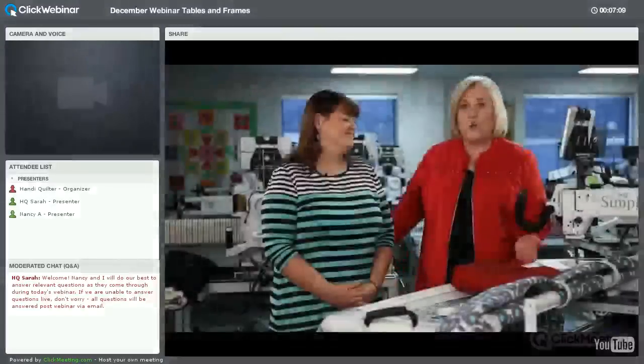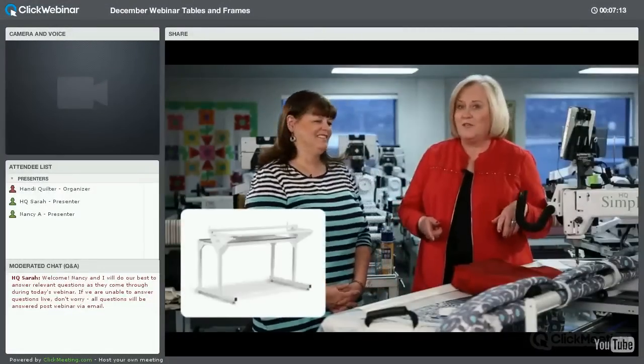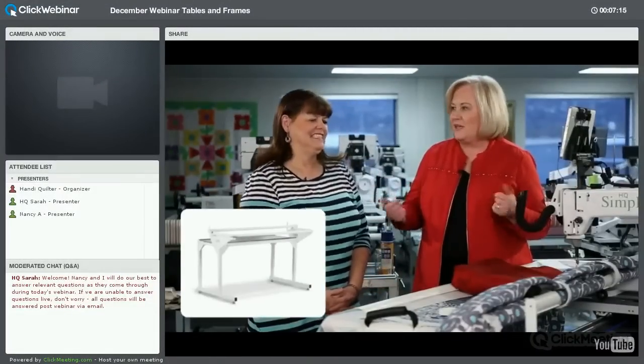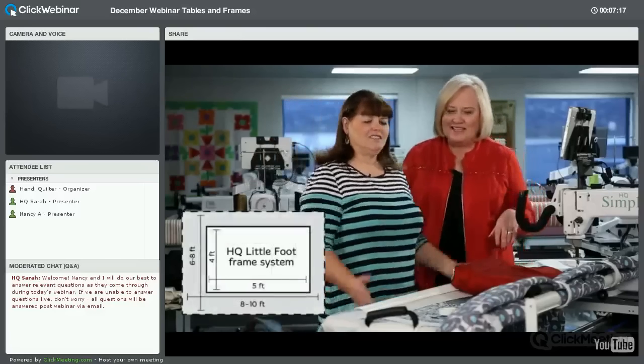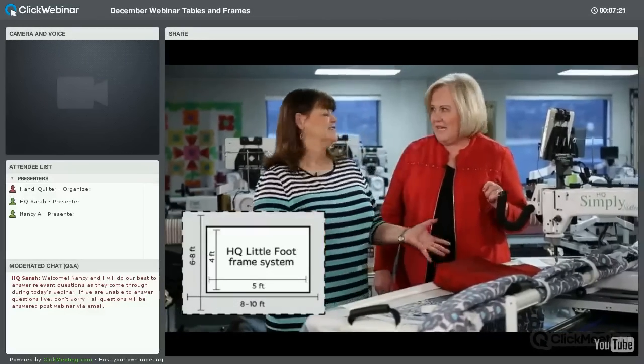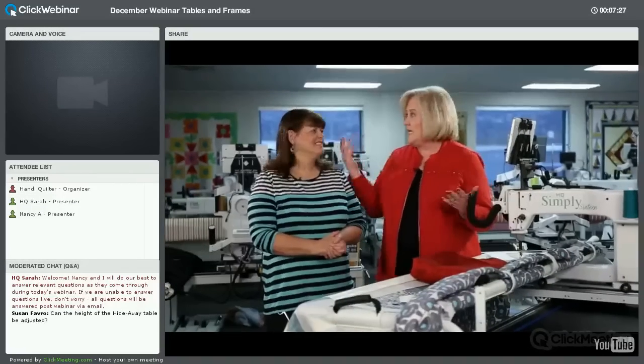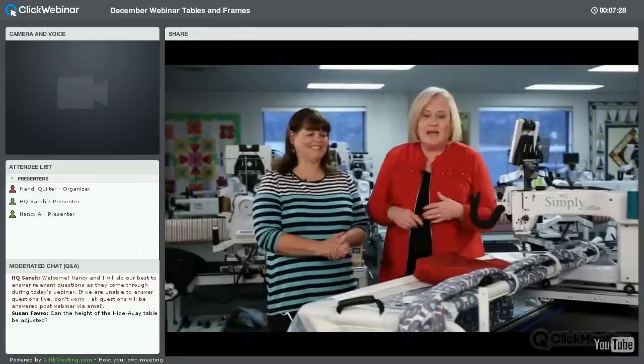Now we're with Carrie on our HQ Little Foot. We call it the Little Foot because it has such a small footprint that you can put it anywhere in your house, and yet you can quilt any size quilt — from a small quilt all the way to a king size quilt.